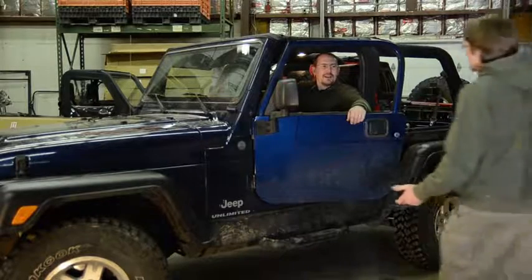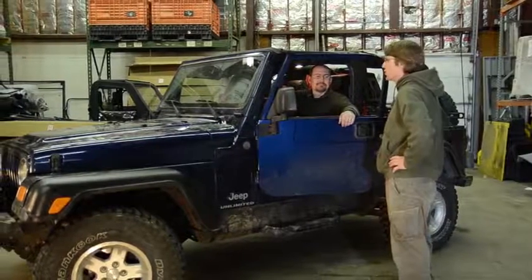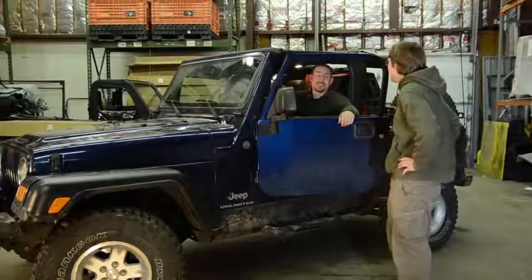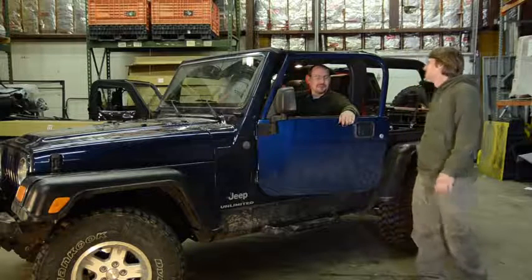You ready to get your Jeep back? You're welcome to have it back, but we're just going to leave the bikini on for you today. It's all right — I brought a jacket. You'll need it; it's 30 degrees outside. Thank you. Enjoy, have a good one.